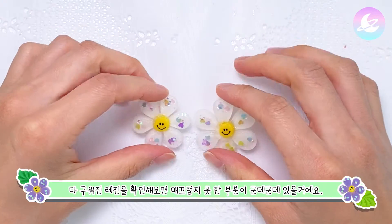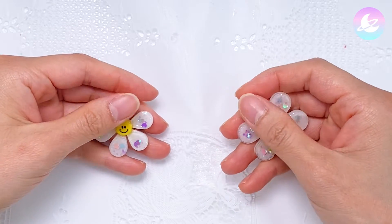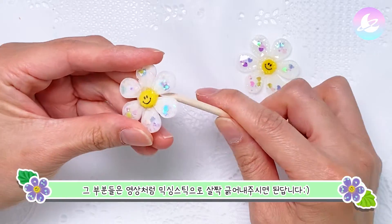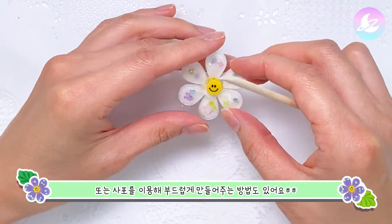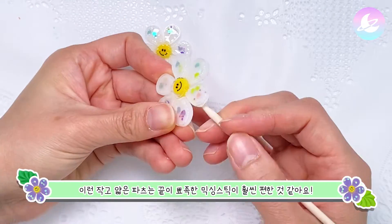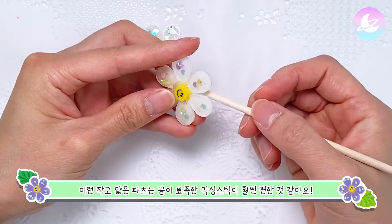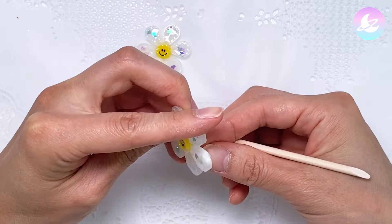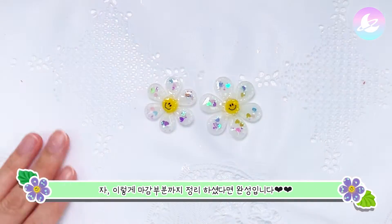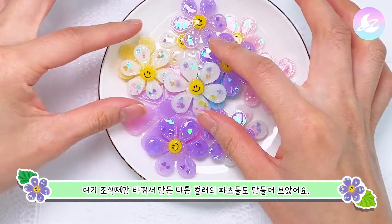If you check the resin out, the resin is mixed with a little bit using a mix stick. Also, the resin is used to make it more easy. This is a small and thin part of the mixing stick. Now you can make the end part. I made the different parts of the other parts.